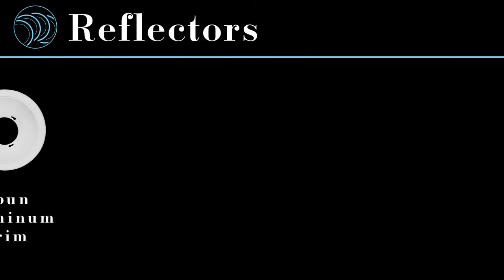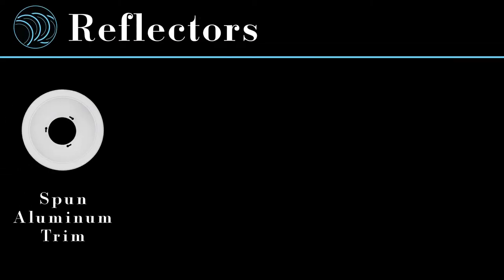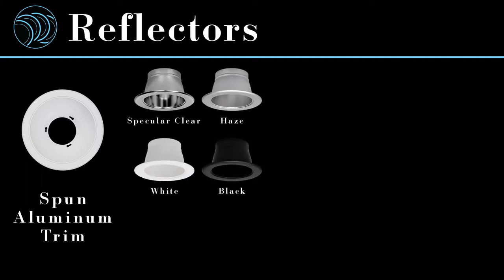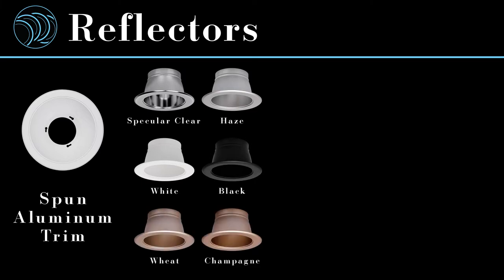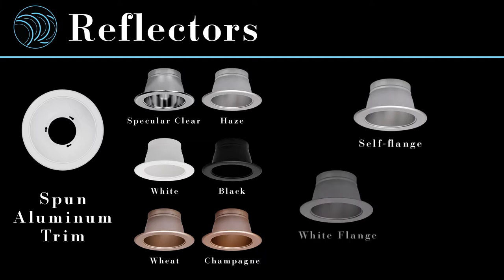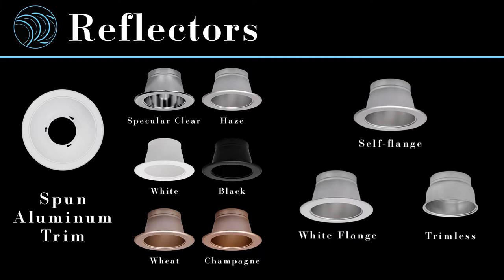CDA-4 trims are spun aluminum with anodized or powder coat finishes. Color options for the reflectors include specular clear, haze, white, black, wheat, and champagne. The trims are available in either self-flanged — meaning the flange is the same color as the reflector — painted white flange, or flangeless. Custom color options are also available to meet specific needs.